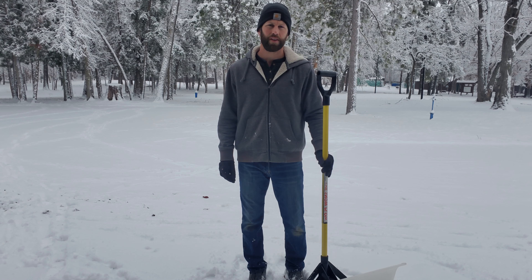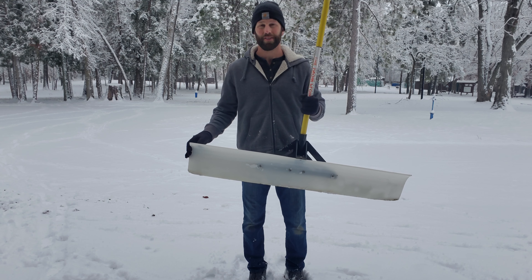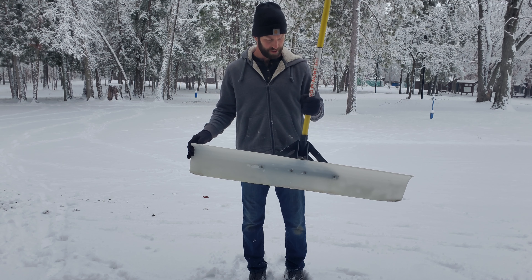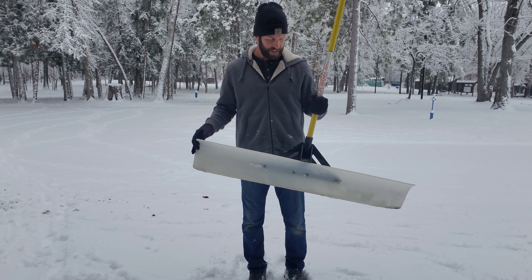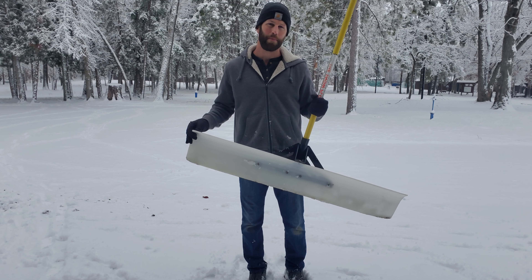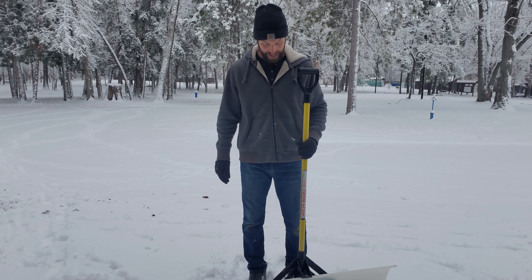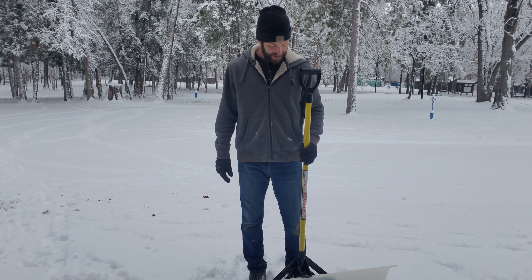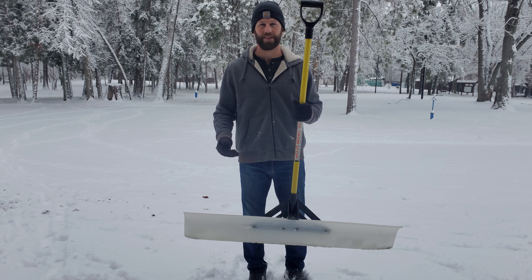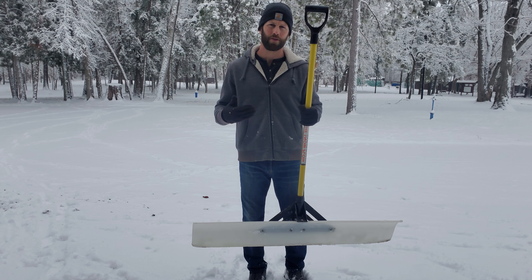Hi everyone, today I want to do a review on the snowplow snow pusher. I've owned this for probably close to 10 years — many, many years. I've used it on a lot of different applications: driveways, sidewalks, really long sidewalks. I've pushed like probably a mile of sidewalk with this when I worked for a snow removal company. I've been extremely satisfied with this tool. It's just done such a great job for snow removal, both personally and professionally.